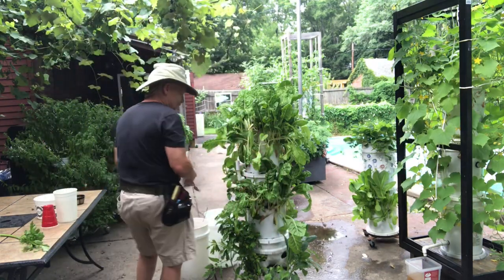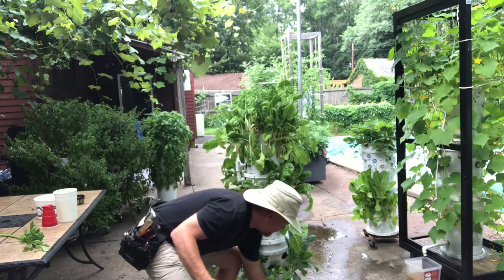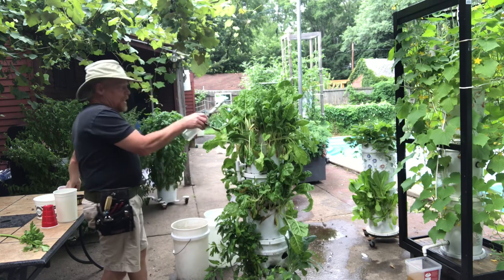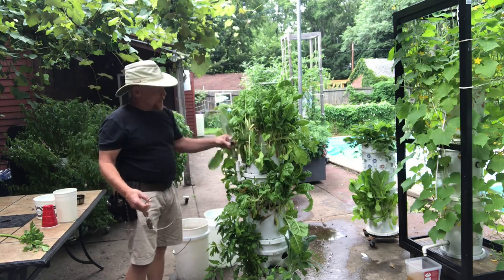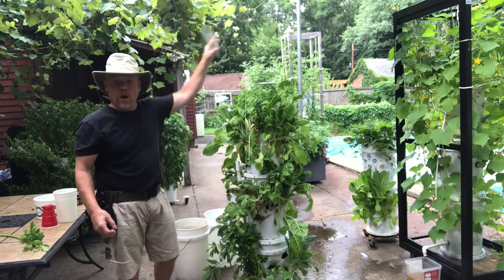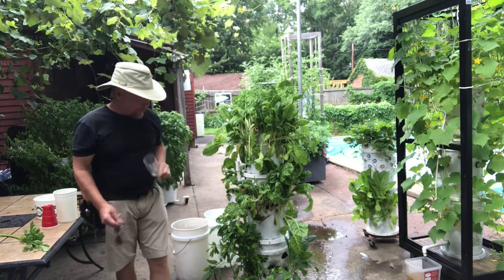So here's my leafy greens — don't you look good? This guy is already watered, so he's already done. I water from the top here, here, and here. There are three containers here. You can go to four if you want. Three I find is good; two is good as well, depending on what you're growing.